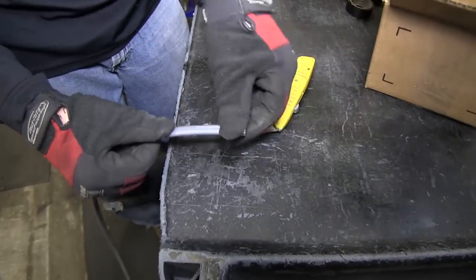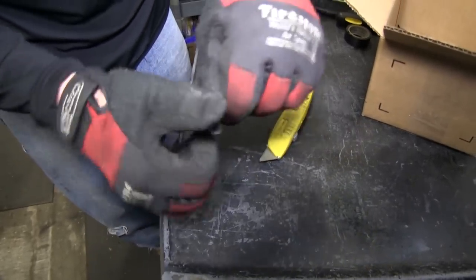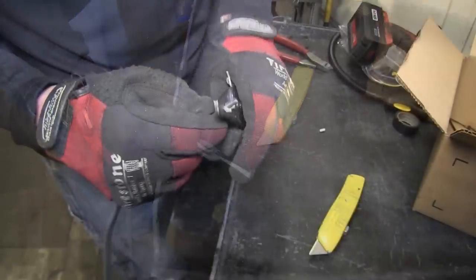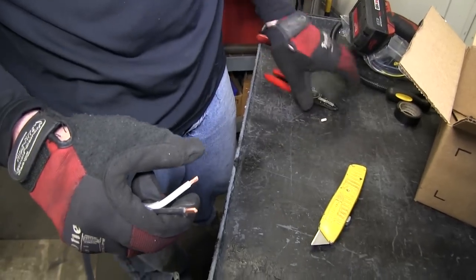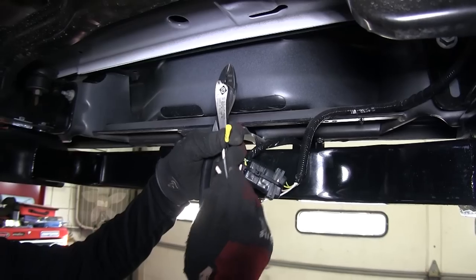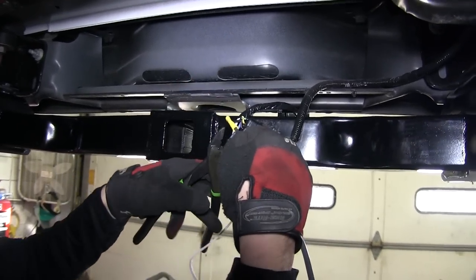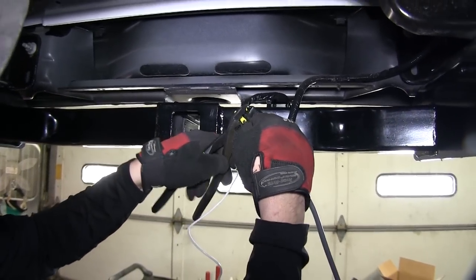Next, we'll take our gray duplex cable, strip back a couple of inches, and then strip back the two wires. This will allow us to connect them to the black wire — black to black wire — and white to blue wire coming from our 7-pole connector with the pre-attached butt connectors.